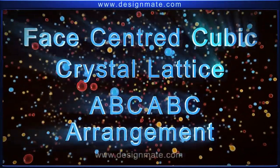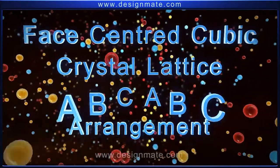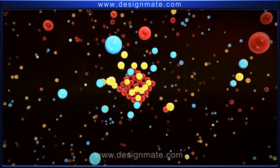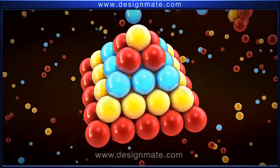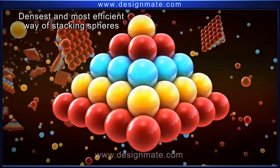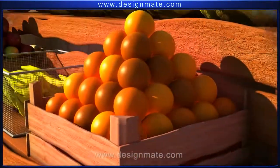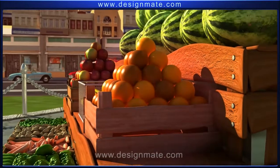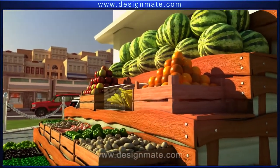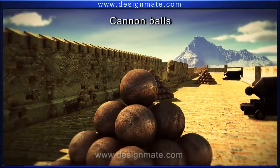Face-Centered Cubic Crystal Lattice: ABC-ABC Arrangement. The Face-Centered Cubic FCC Lattice is nothing very complicated. It is simply a way of stacking spheres in the densest and most efficient manner in three dimensions. It is the grocer's method of neatly piling up oranges and apples, and also the most efficient way of piling up cannonballs in a battlefield.